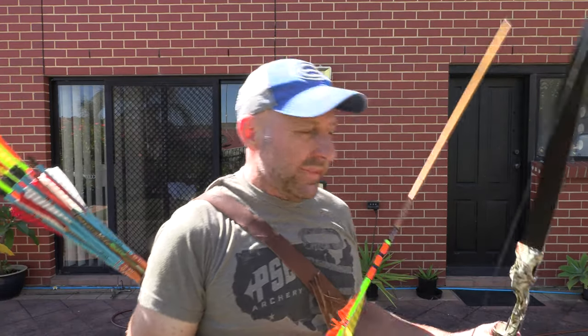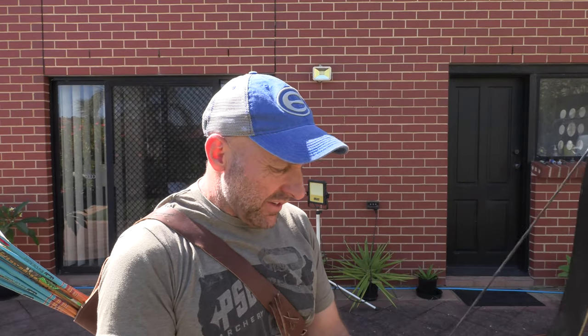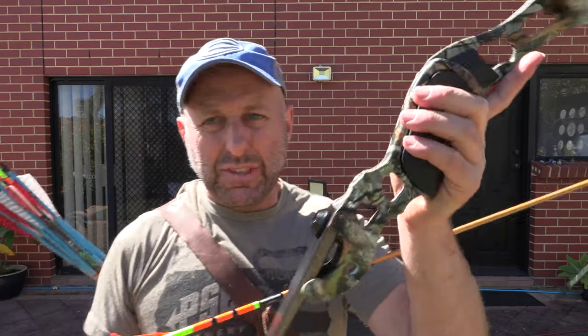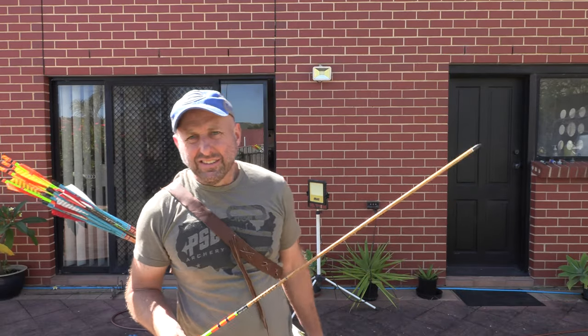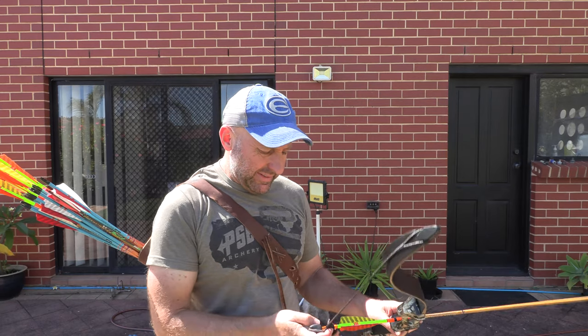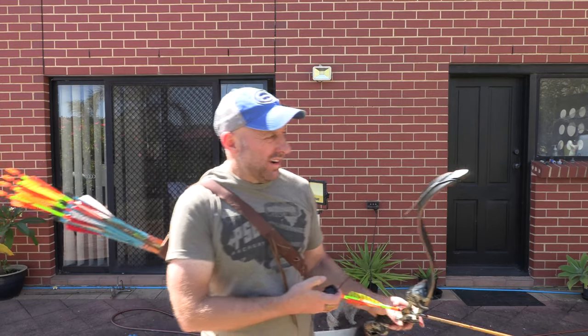If you're going to shoot off the shelf, get yourself feathered arrows — that's what you want to do. The finish on the film dipping is not Hoyt-like, but that's fair — it's not a $1,000 bow, it's a $200 bow. The bow has no competitors at this price point, I don't think.